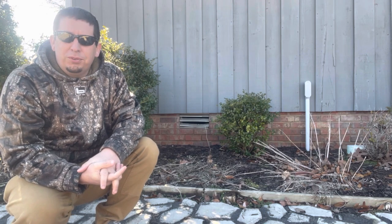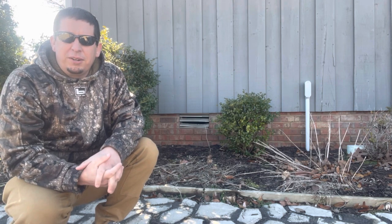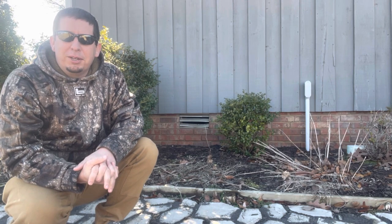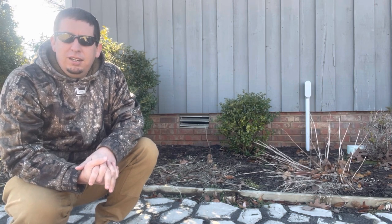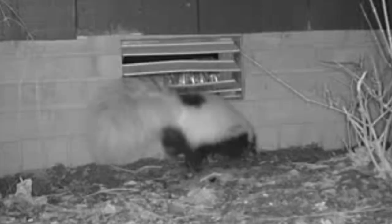So we deployed a couple of cell cams, and the camera is actually sitting by a cell cam right now. These are the actual pictures that I've got — I'm going to go ahead and post those for you to see. We're trying to get these things out of here, so if you've got any experience with that, drop a comment and let us know.